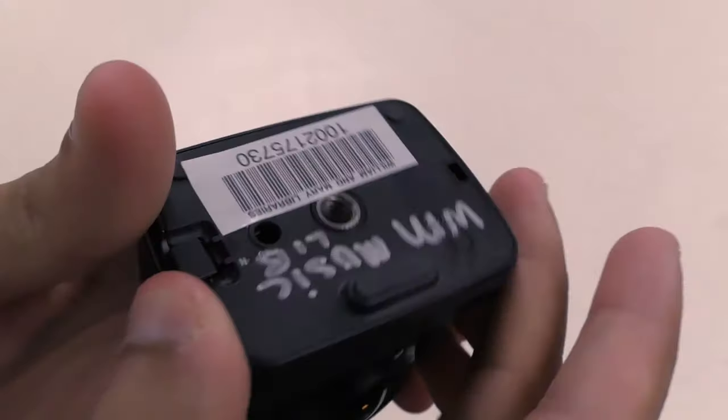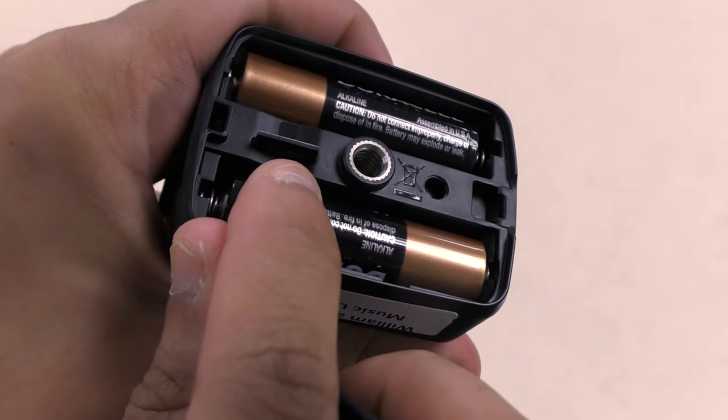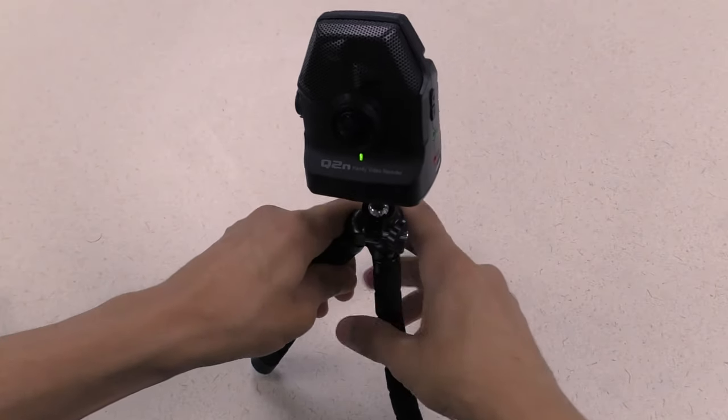At the bottom, you can access the microSD card under the battery flap. You will need a microSD adapter in order to plug it into a computer. If the batteries are low, the manufacturer can replace them. There's also a place to attach this camera to a tripod.